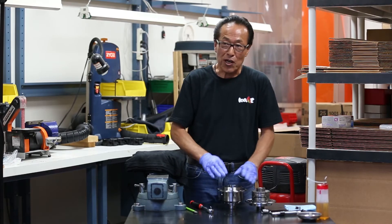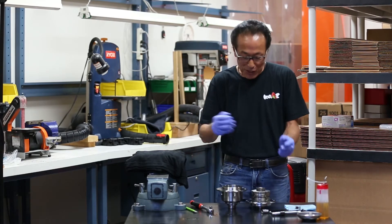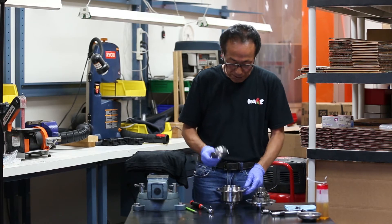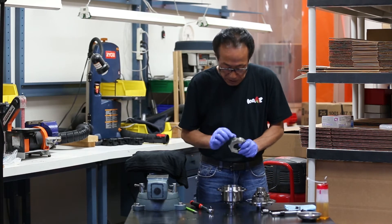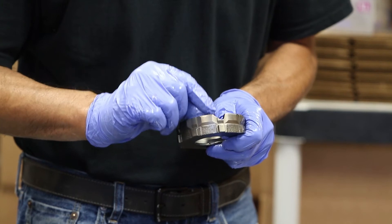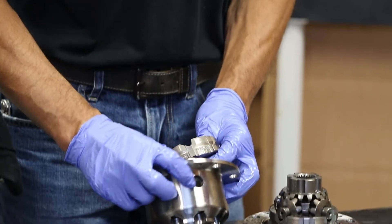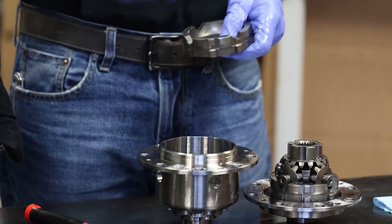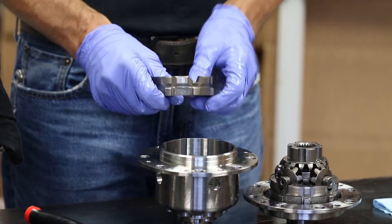We have other videos showing how to adjust the differential, so please take a look at those. Next, the clutch plate goes back in, and then the cam goes back in. Make sure the ramp area on the cam shows through the hole on the side of the casing — this is necessary for proper oiling of the differential.